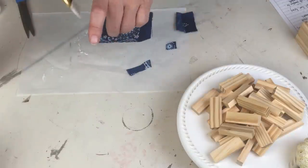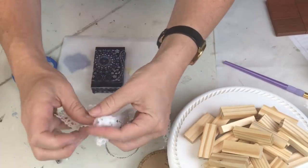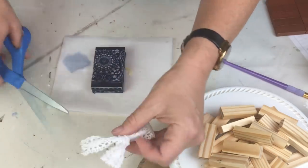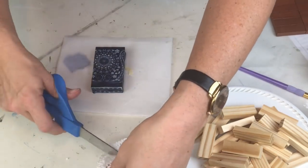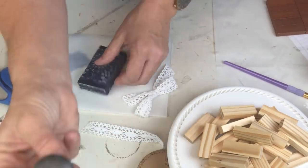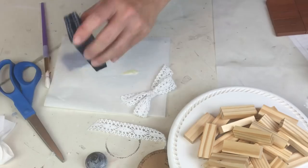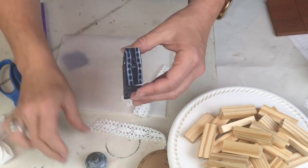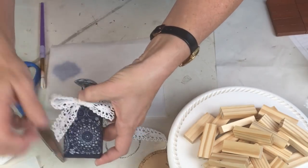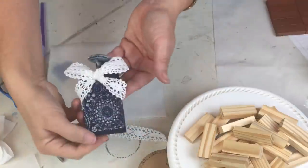I'm going to finish this off by putting a knob on top and some really cute crocheted ribbon I picked up what feels like a gazillion years ago - it's been sitting in my stash and I finally found something to use it on. That crochet ribbon is a little less my style but it is definitely my mom's style. Then I'm going to take this knob from my junk drawer in the studio and pop that right on top.